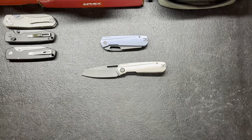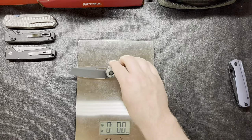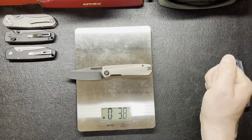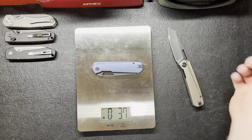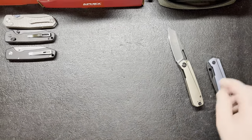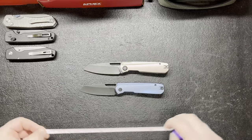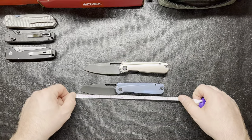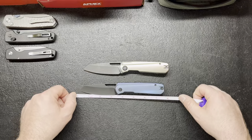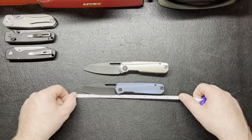Let's get some weights real quick. They both weigh 3.8, so not too shabby right there in weight. This modified sheep's foot blade length — about 3.27 inches. And the overall length is about 7.6 inches. I'm going to go with that.